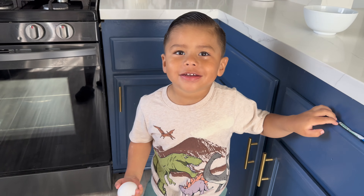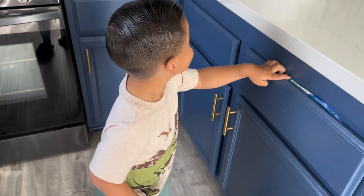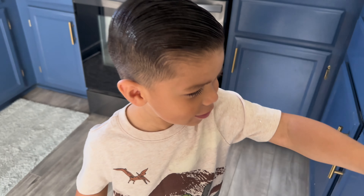Good morning everyone, good morning friends. It's a nice day. What are we making? Breakfast weenies!